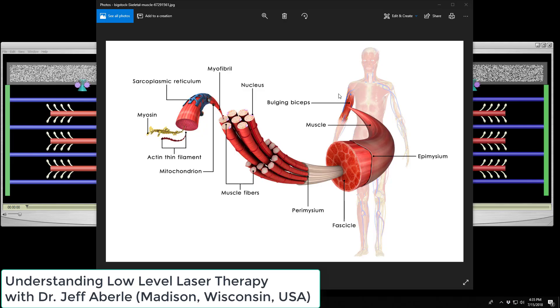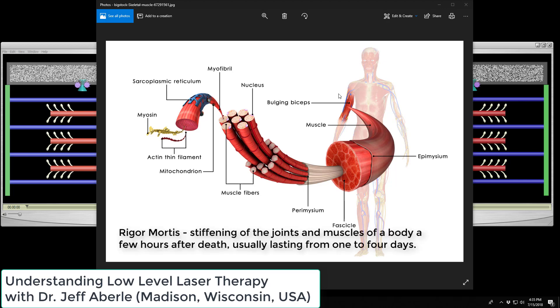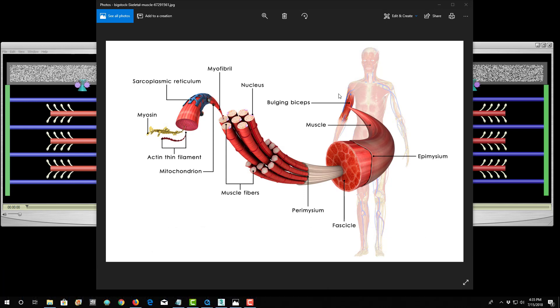I liken laser treatments when it comes to working on tight muscles to rigor mortis. Rigor mortis is the tightening of muscles — the hard, intense contracting of muscles after a person dies, two, three, four, five hours afterwards. I'm going to explain with these animations how and why I liken this to rigor mortis, because it really is a good analogy. I actually think it's kind of what's going on, even though it's for a different reason than true rigor mortis.